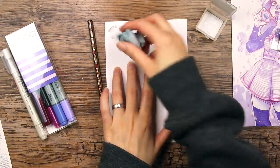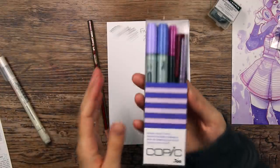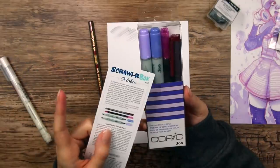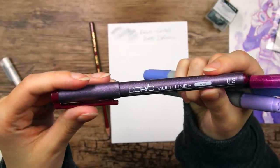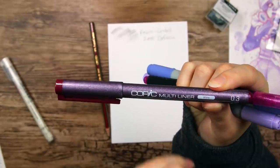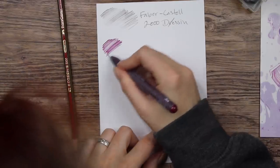It's picking up the graphite, so it's doing its job. I'm so excited about these — I love Copics. This is the Copic Purple Doodle Pack. We have a Copic multiliner in the color Wine, size 0.3. That's a pretty color.